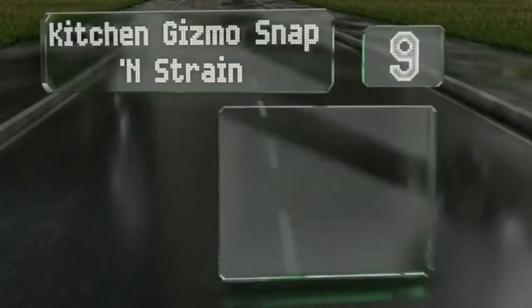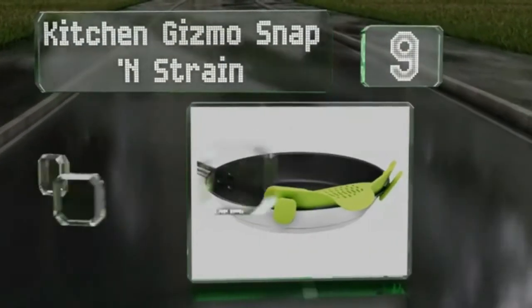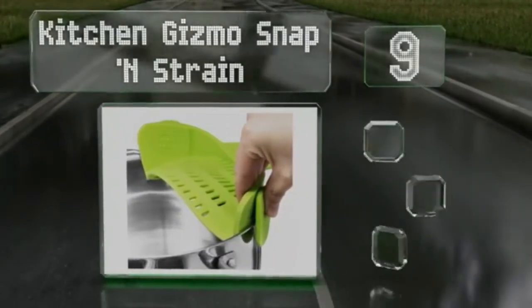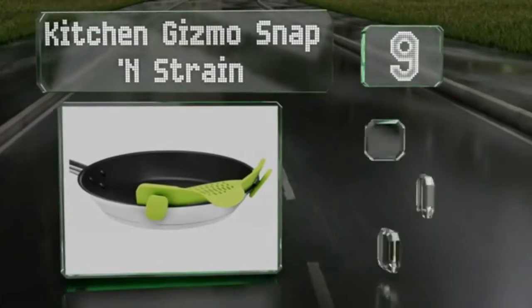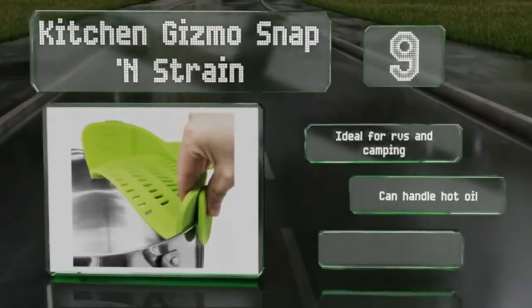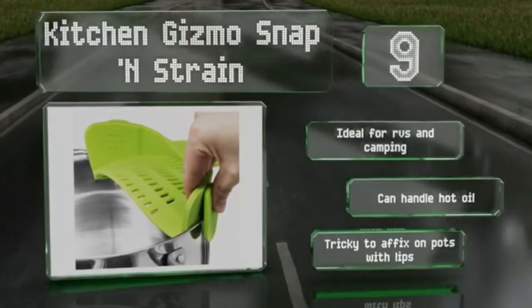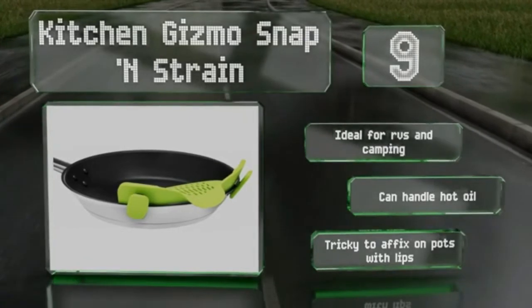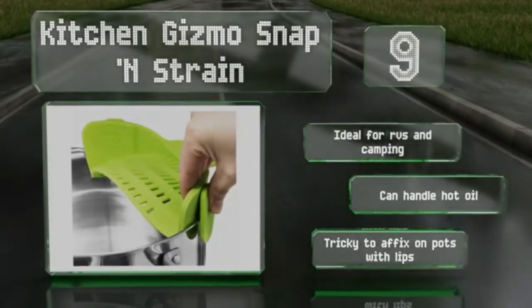At number 9, practical and compact, the Kitchen Gizmo Snap & Strain sports clips designed to attach to almost any round pot, pan, or bowl, whether big or small. It's built to withstand heavy items like potatoes and is backed by a one-year warranty for peace of mind. This one's ideal for RVs and camping and can handle hot oil, but it is tricky to position on pots with lips.